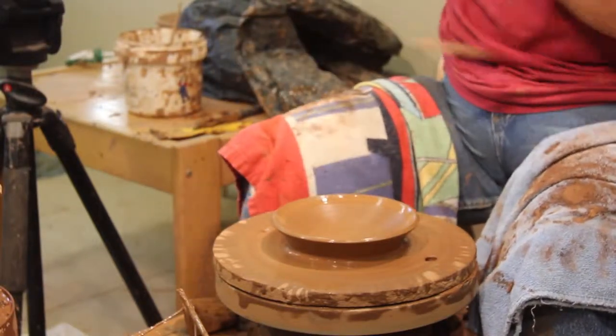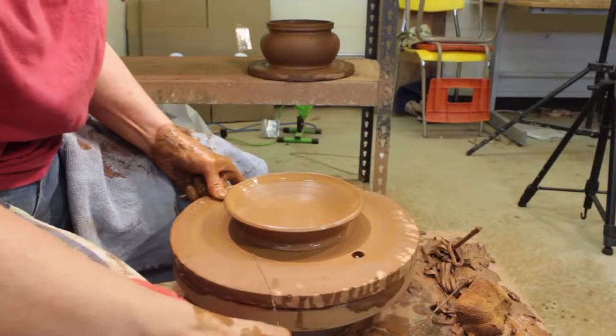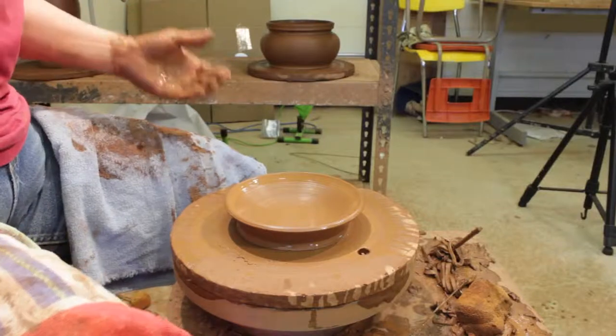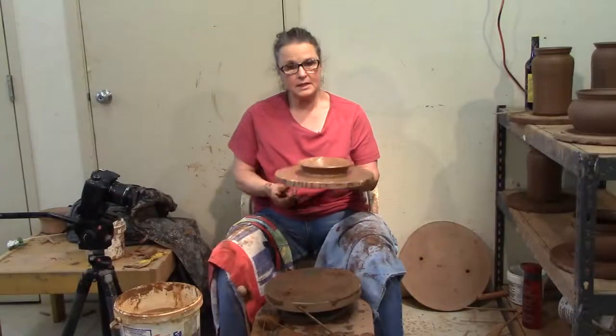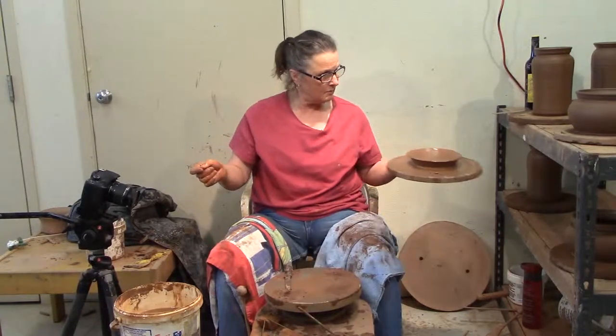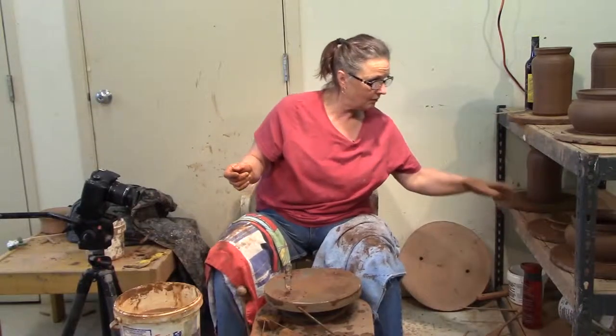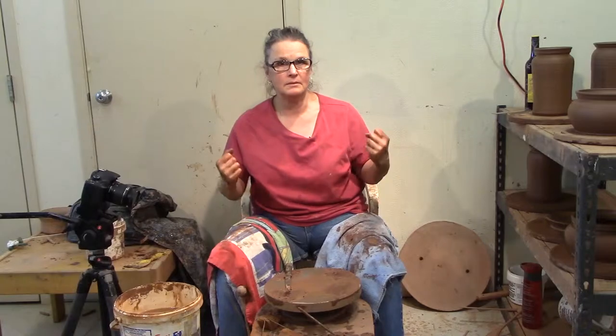We're going to cut it off, removing the casserole dish. When you take it off, I've left this edge here in the clay — that's your handle; you'll see that when you come back and trim it. That's the first stage of throwing a casserole: the bowl and the lid. We'll come back when it's leather hard and get it together.